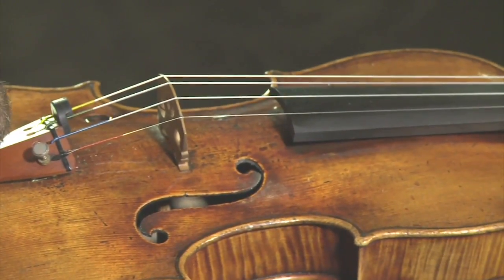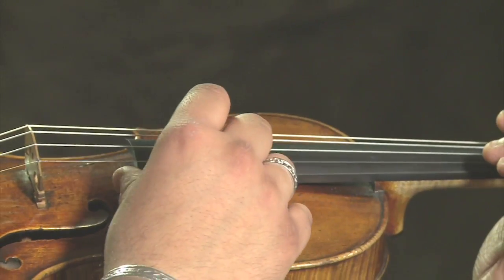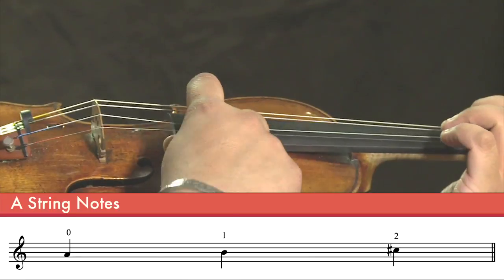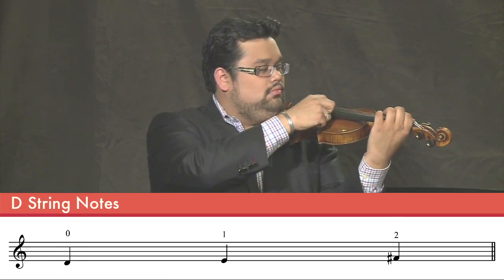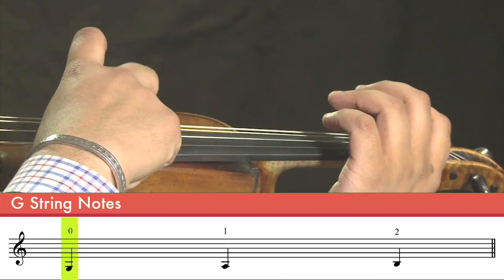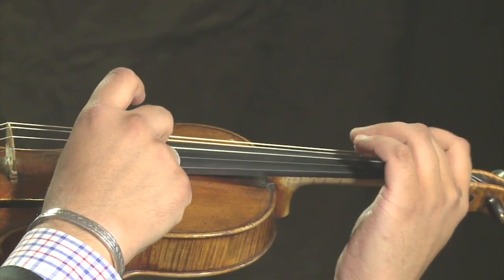Now let's pluck the notes with the first and second fingers on each string, starting with the A string, then the D string, the G string, and the E string.